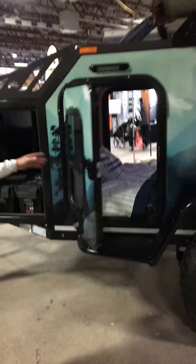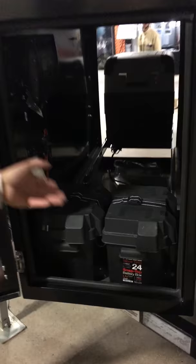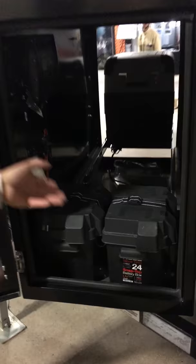On the other side of the front box, we have our dual 12 volts — we can also go with 6 volts. Those are just deep-cycle marine batteries, but we can do AGMs. If the customer really wanted, he could have lithium. But for the price point, we just went with standard deep-cycle batteries.